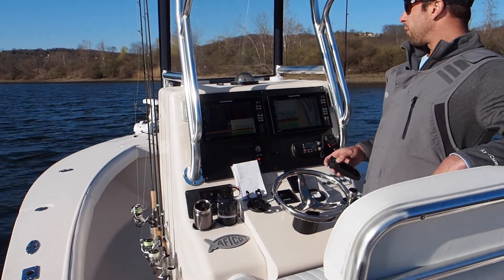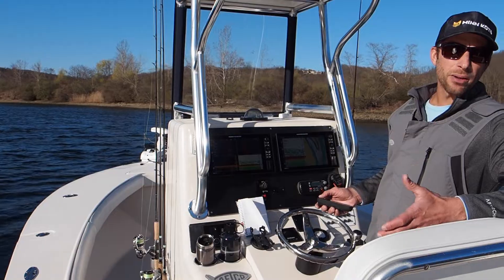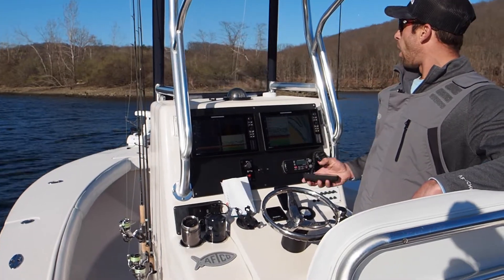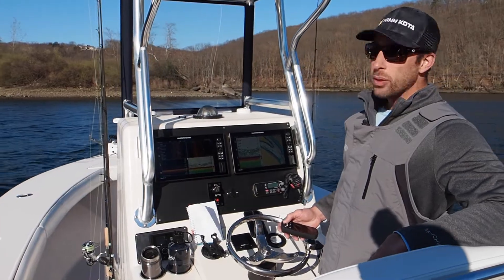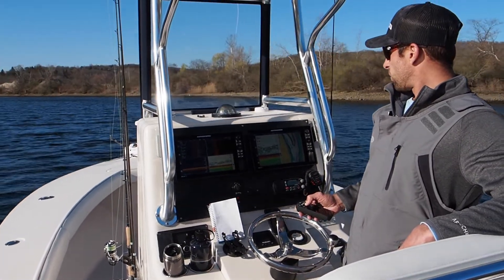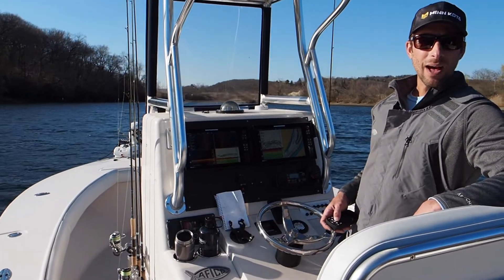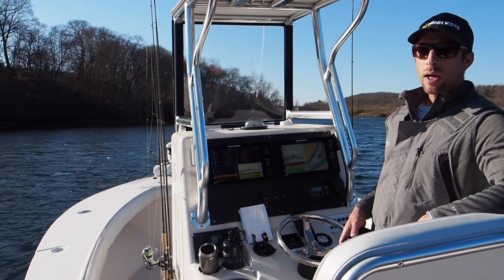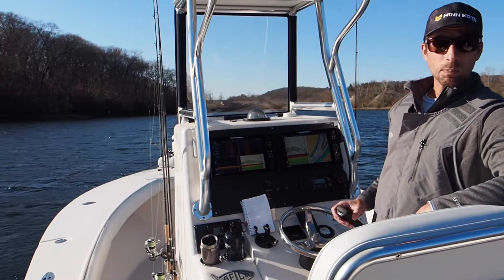If I'm drifting without the trolling motor, I'm probably drifting about one mile an hour. Let's say I want to slow my drift down to half a mile an hour. I'm going to increase the speed of my trolling motor. I've selected my autopilot, so the trolling motor is going to keep us on that heading, and I'll increase the speed until I slow the boat down to the target speed. Right now I'm drifting about 0.3, so I'll back off a little bit — about half a mile an hour — and I'll keep it right there. I could increase and decrease the speed or change my heading. This is great for drifting or slow trolling live bait while keeping the boat on autopilot heading in a particular direction.